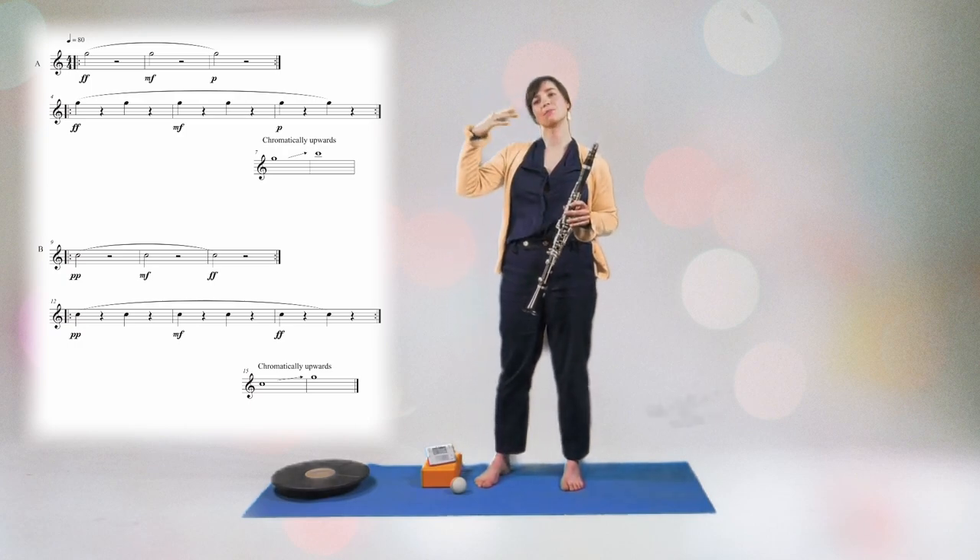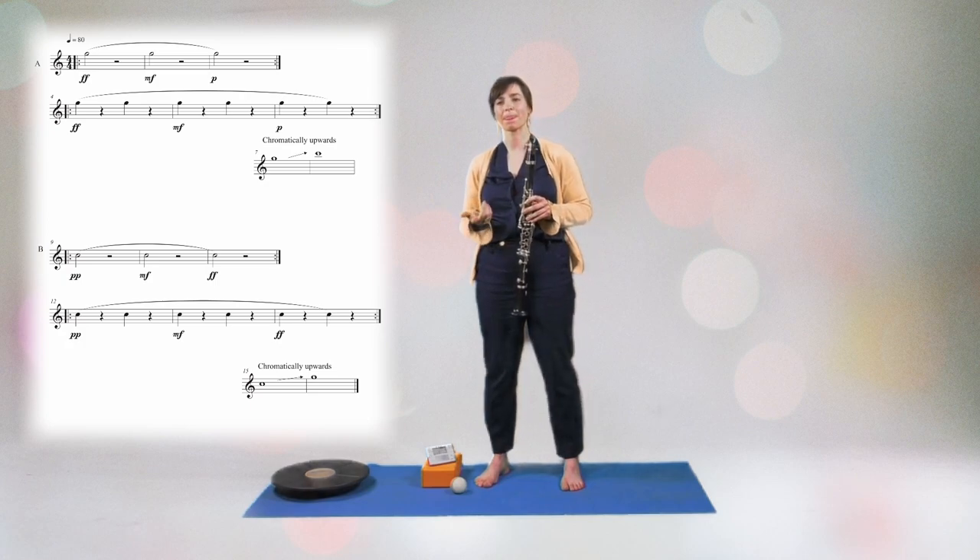You can now chromatically move upwards. Let's do the opposite.